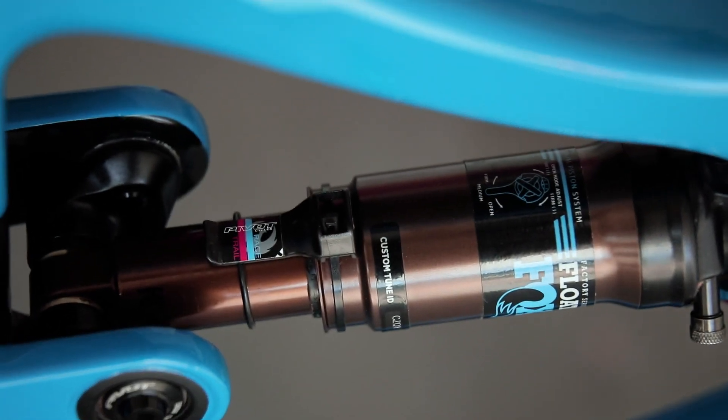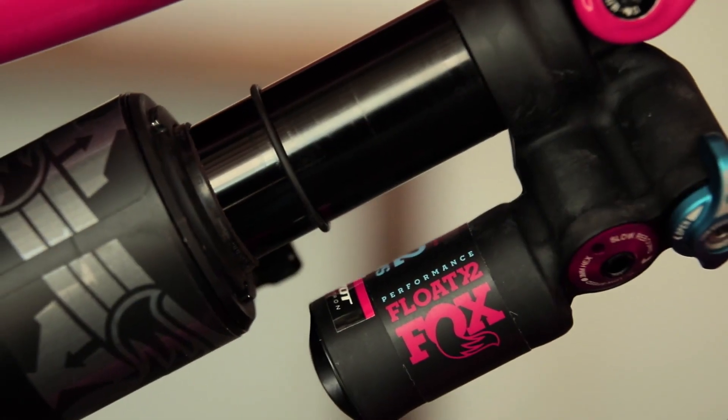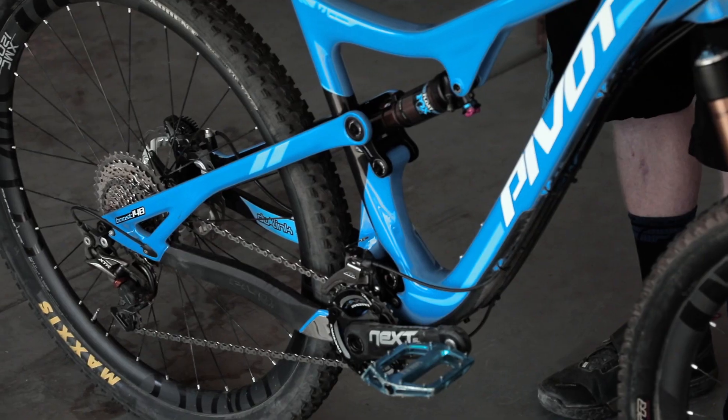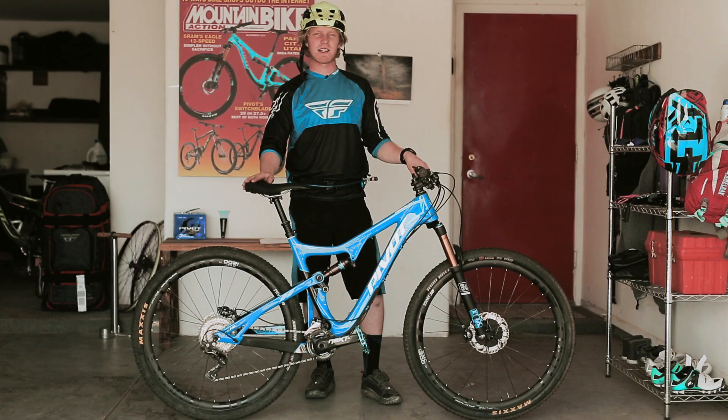For our longer travel bikes like the Mach 6 and the Firebird, the usable sag range is longer and it's between the red line and the end of the sag indicator. A word of advice: don't cheat the sag. The DW Link design pedals most efficiently at the recommended sag settings.